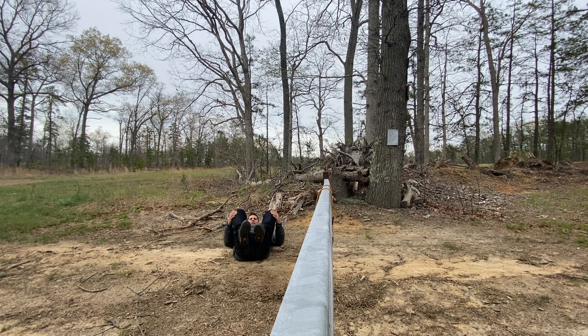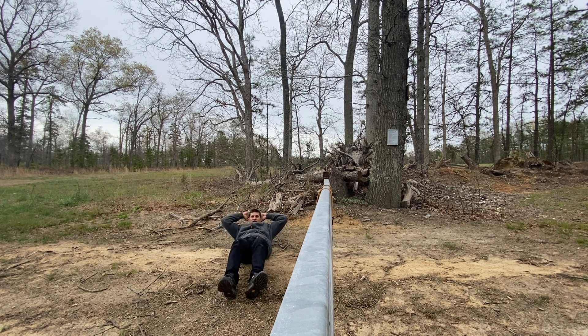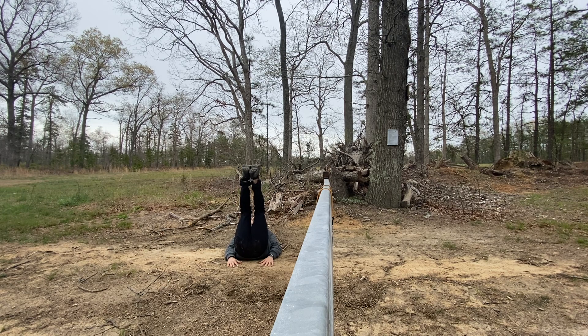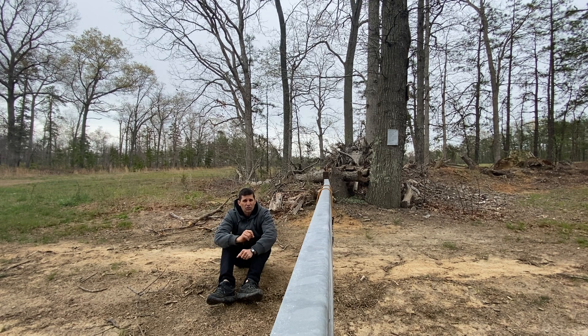One other thing — there are obviously two ways to work things: from the top down, which would be like this, and from the bottom up, which would be like this. So as you're working out, make sure you're doing things from the top to the bottom and the bottom to the top. Any questions, just ask.